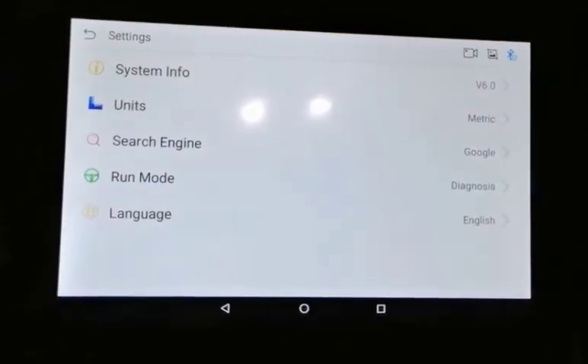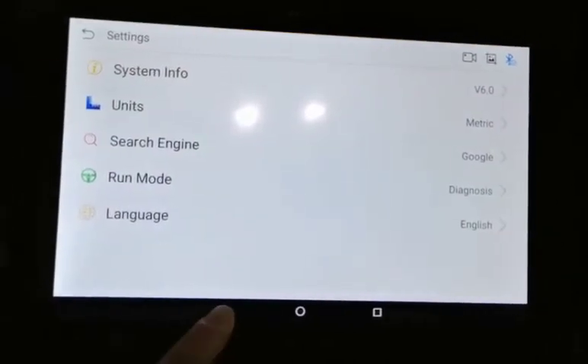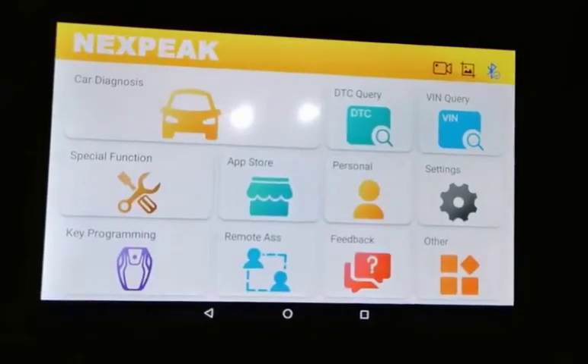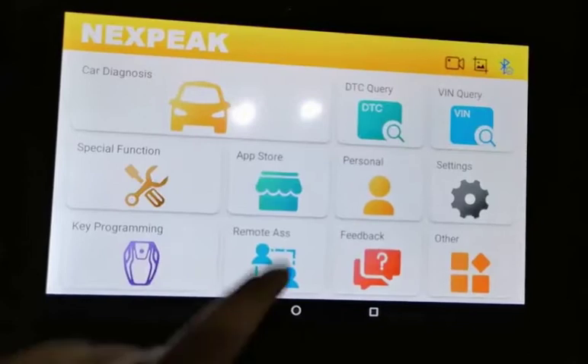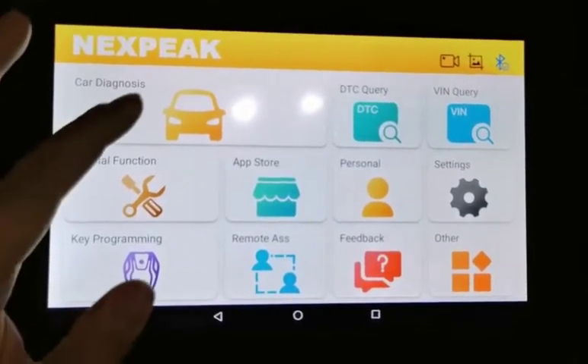You can switch your language and check the system information. You can also view the upgrade function, and inside the App Store you can upgrade your car diagnostics software.